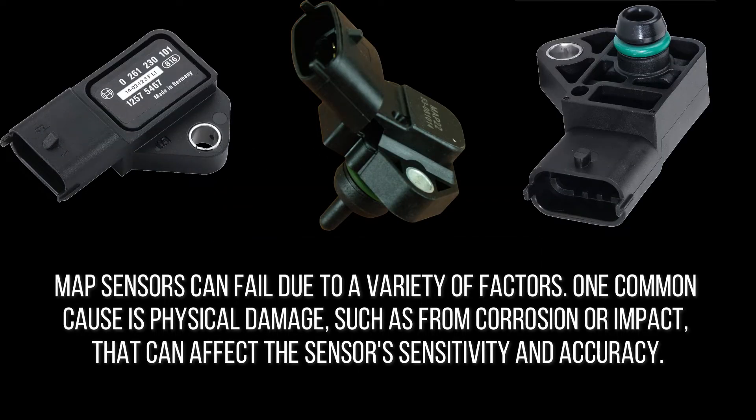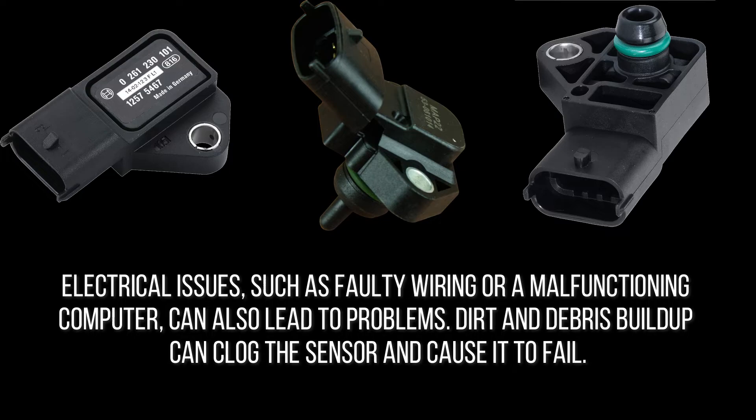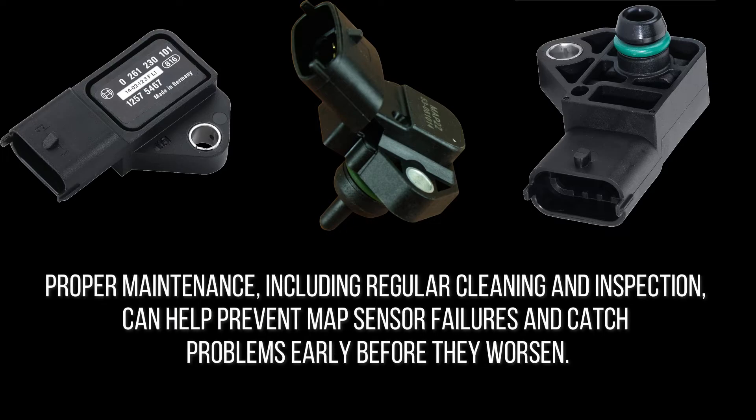MAP sensors can fail due to a variety of factors. One common cause is physical damage, such as from corrosion or impact, that affects the sensor's sensitivity and accuracy. Electrical issues such as faulty wiring or a malfunctioning computer can also lead to problems, and dirt and debris buildup can clog the sensor. In some cases, a failing MAP sensor can also be a symptom of larger engine issues, such as a clogged air filter or a faulty fuel injector.